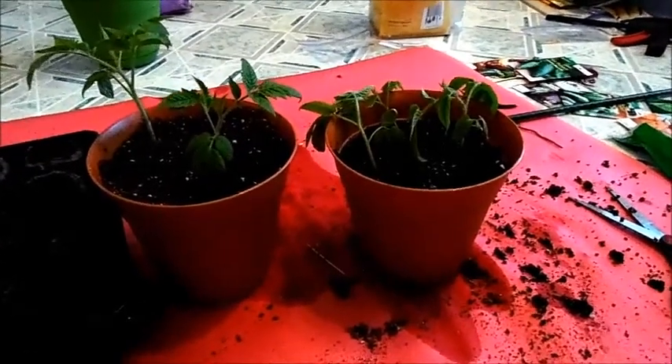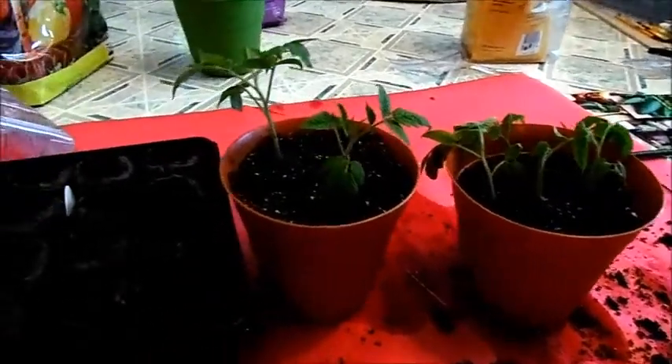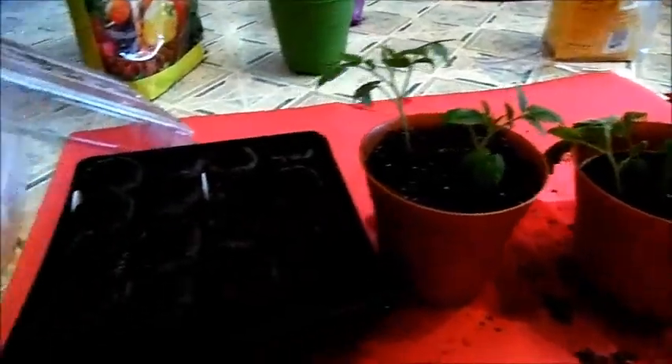Hello everyone, I just finished transplanting my tomatoes. They look a little bit wilted, so I'll give them a bit more water — at least this one. They're actually okay, but this one looks a little wilted, so I'll give it a little more water and put it back in my grow tent. And over here, I just planted my tomato seeds.